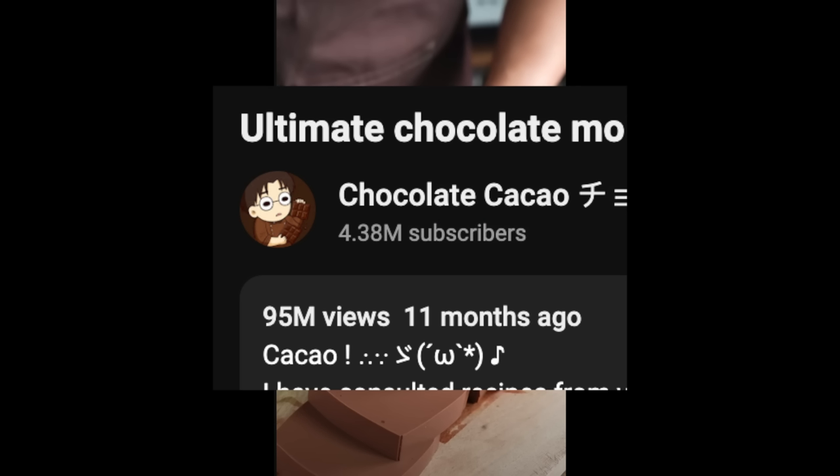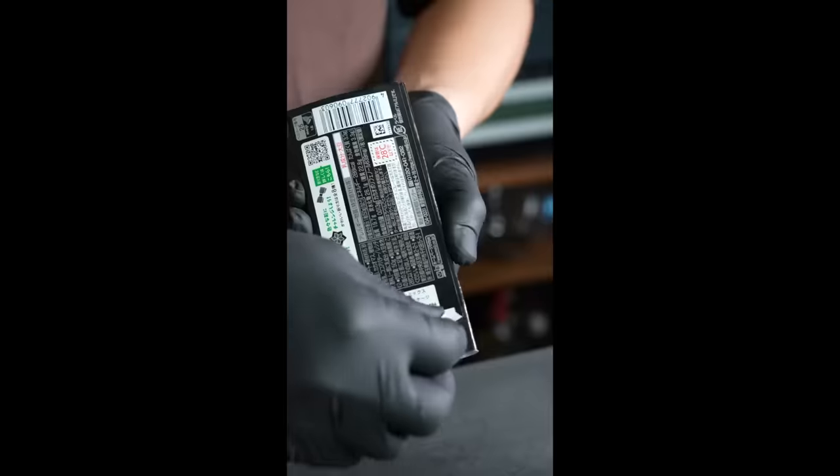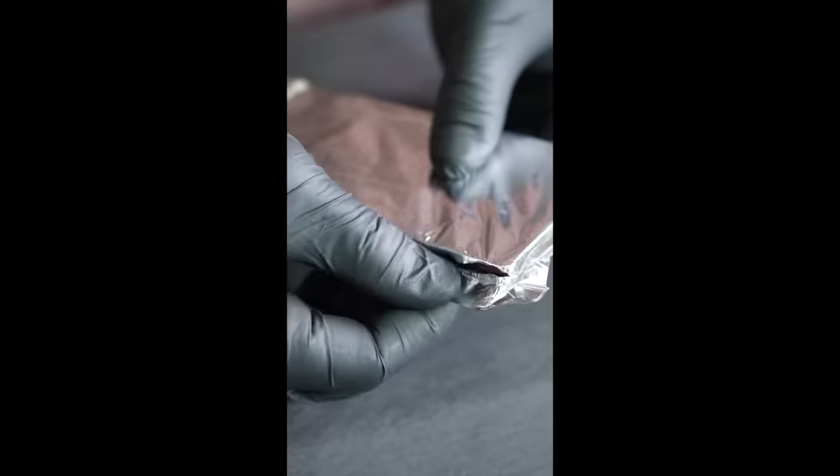Our first recipe is from Chocolate Cacao with almost a hundred million views. He calls it the ultimate chocolate moist cake, hashtag Schwartz cooking recipe. So let's take a look. Did he just show us how to open chocolate packages?